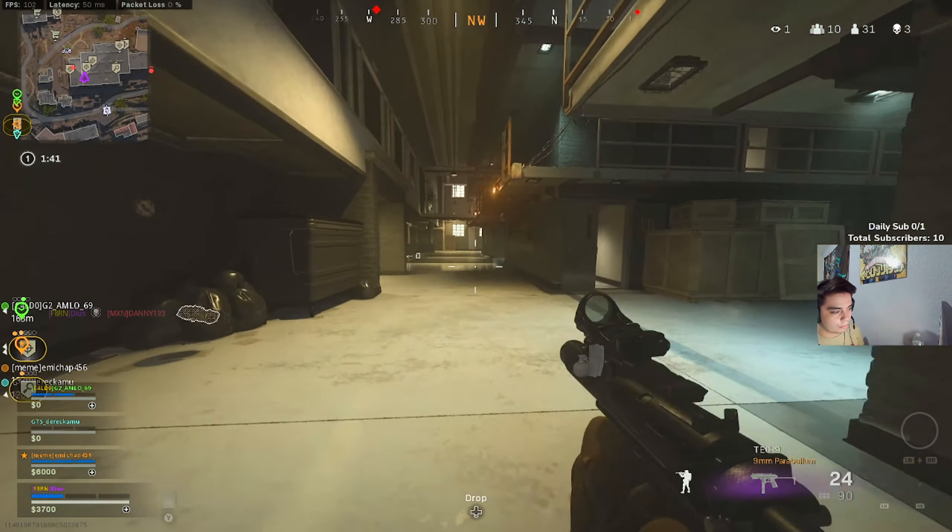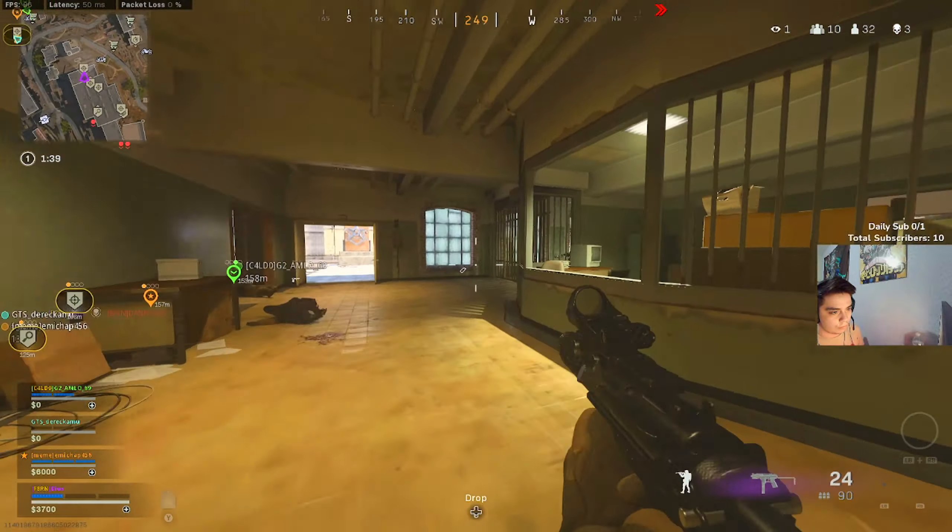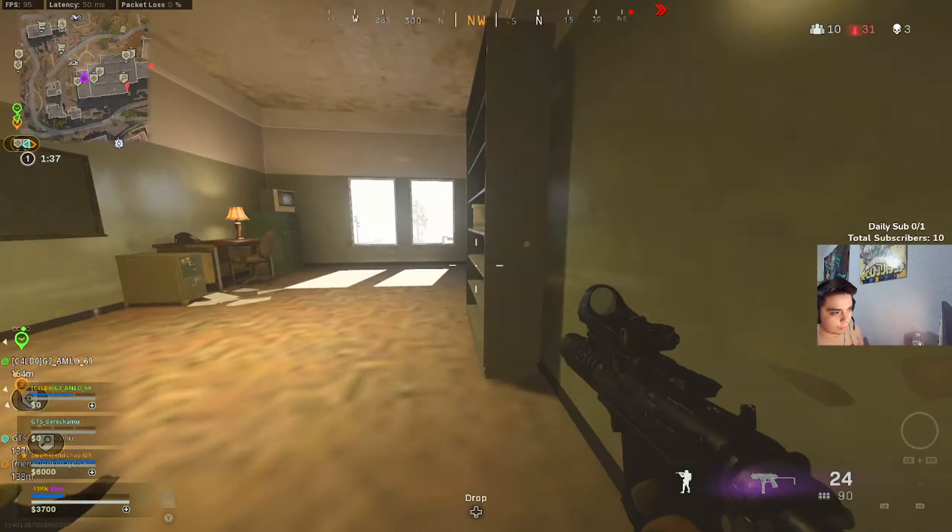The 25 kills was on Rebirth. I hope you guys enjoyed the class setup and the gameplay — I'll see you guys later.